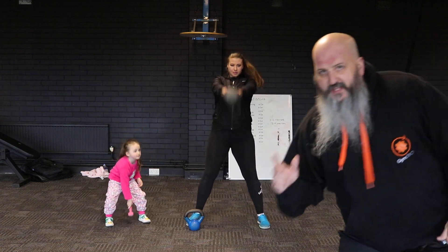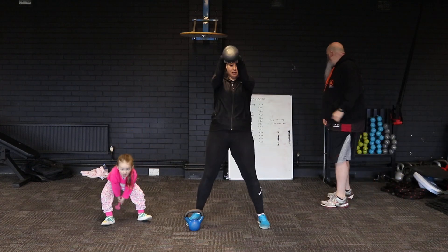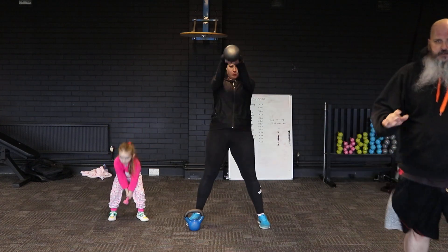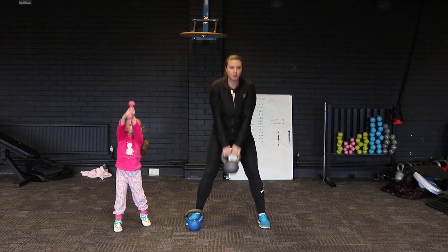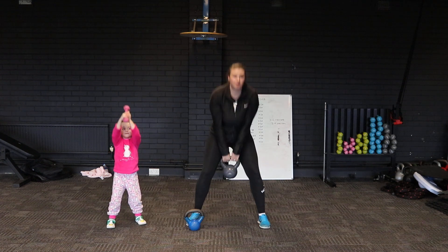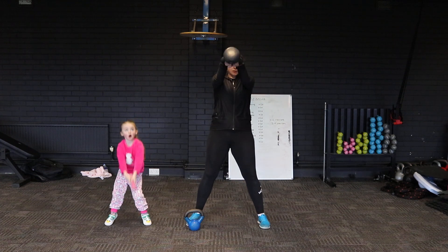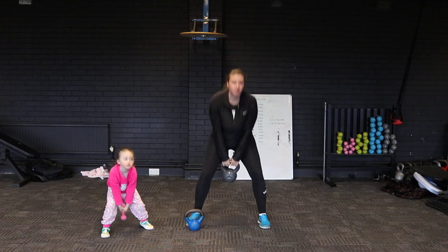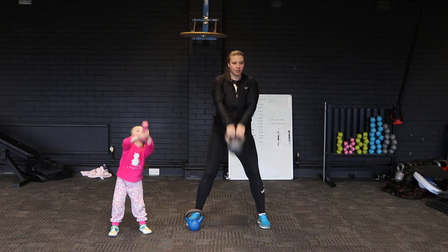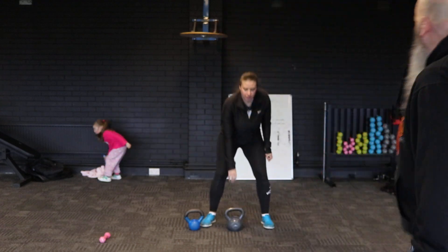We're going to hit 20 reps on this one. Keep going guys — 20 reps. At the end of this you can either have 30 seconds rest or you can go into the next exercise. We're going to drift into it for now.